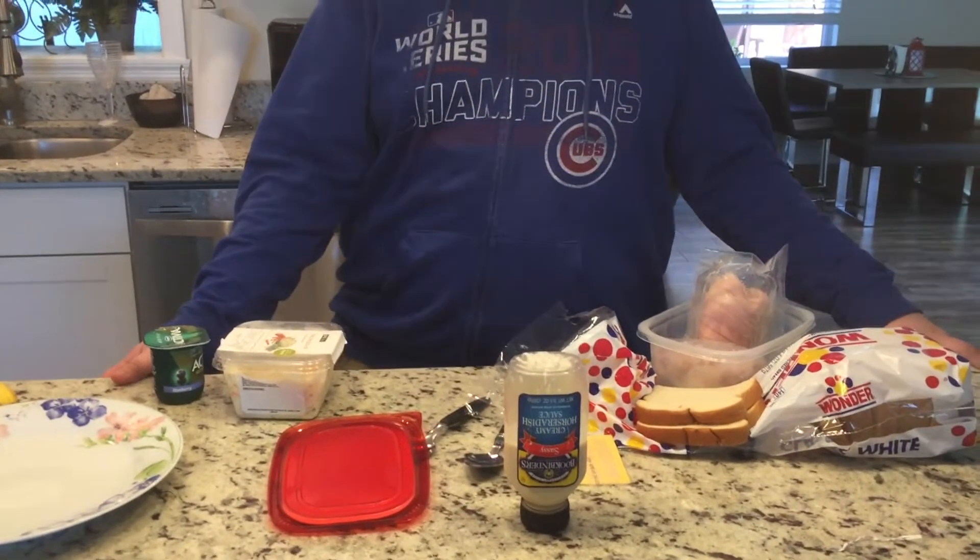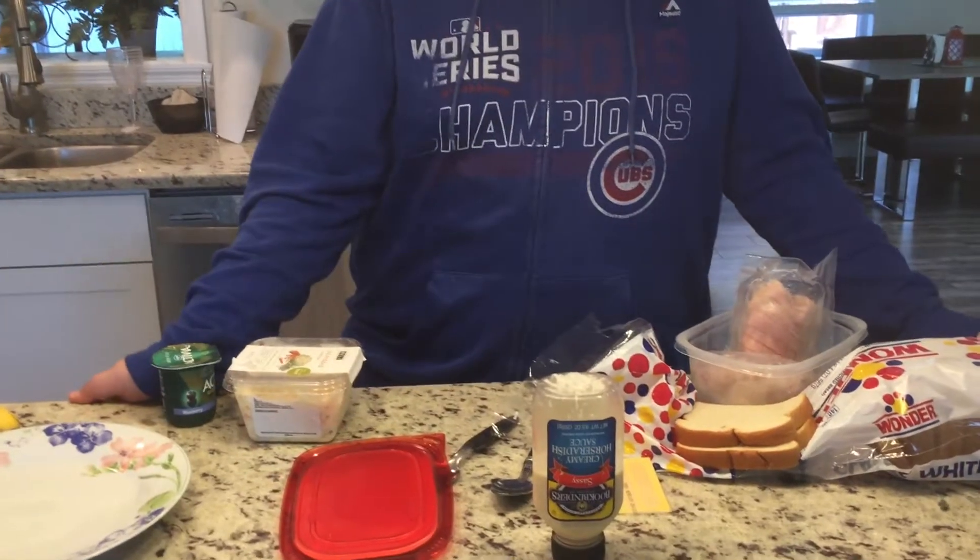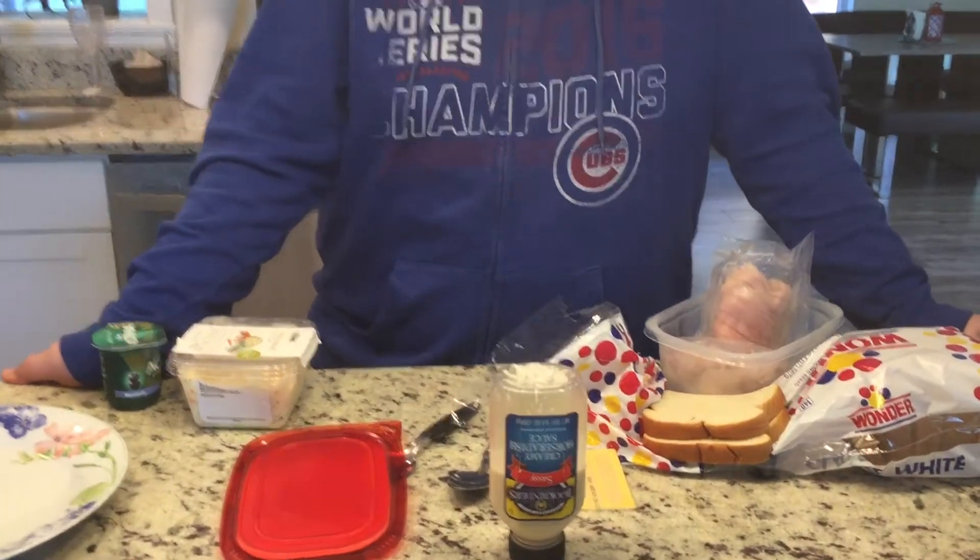Hey guys, it's Harrison here. So say we're doing a food channel today. We're going to be making a sandwich for you guys. You can make this at home yourself.